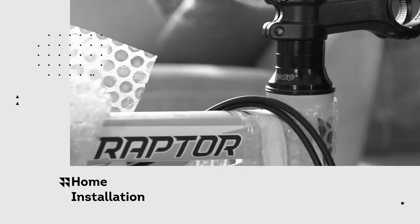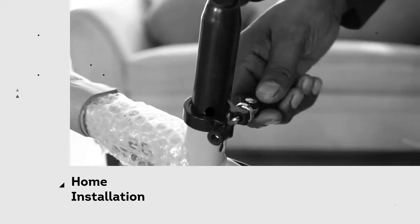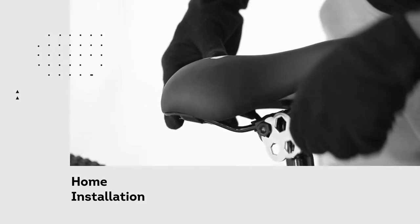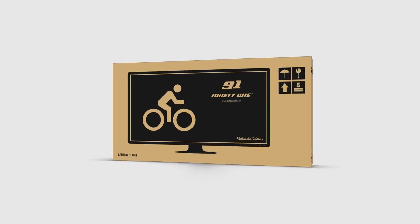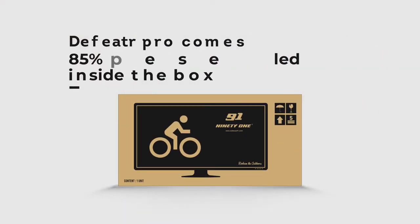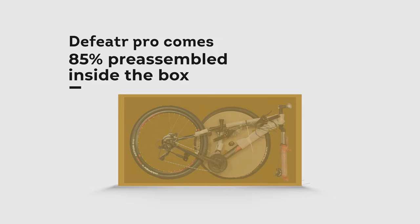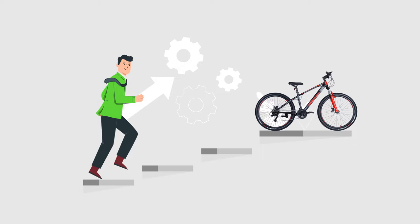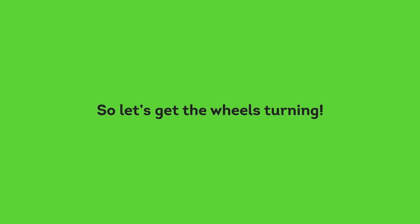In this video, we have specially curated a complete guide to the home installation of your geared bike to ensure that you get a seamless experience. The Defeater Pro comes 85% pre-assembled inside the box and in only a few short steps you will be ready to ride your dream machine. So let's get the wheels turning.